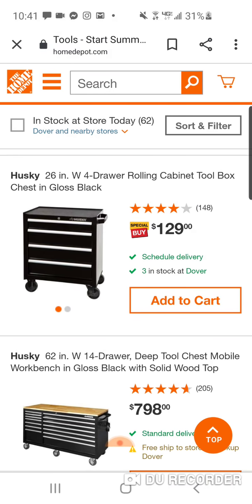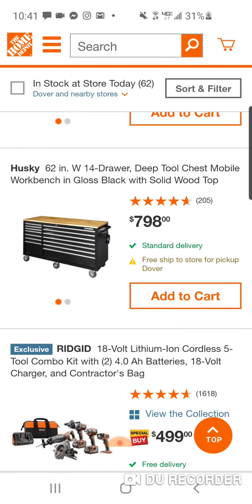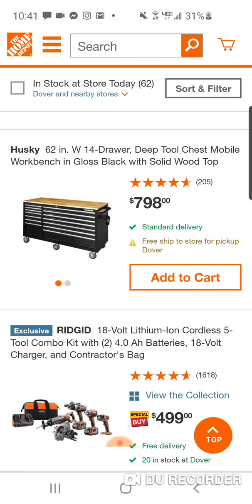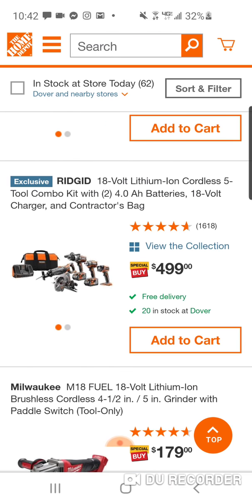$129 for a four-drawer — this ain't bad for $129. You don't really want to break the bank. $798 — this isn't too bad, I'd probably get this over the other one. 62 inches, 14 drawers. I'm sure you can get a pegboard for this. This one — I don't understand the pricing on this. This is all brushed, guys. Every tool you see here is brushed. And they want $500.